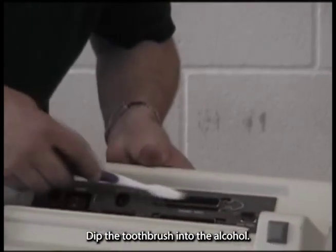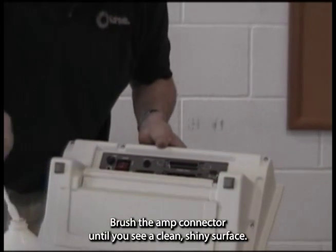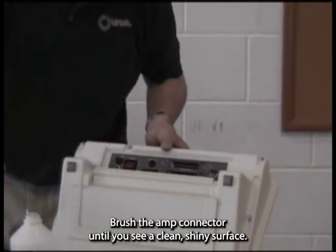Dip the toothbrush into the alcohol and remove excess from the toothbrush with a light shake. Brush the amp connector until you see a clean, shiny surface.